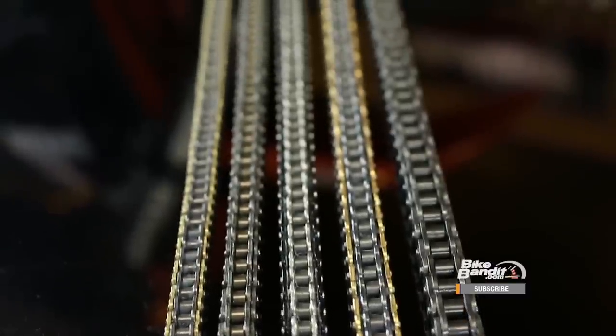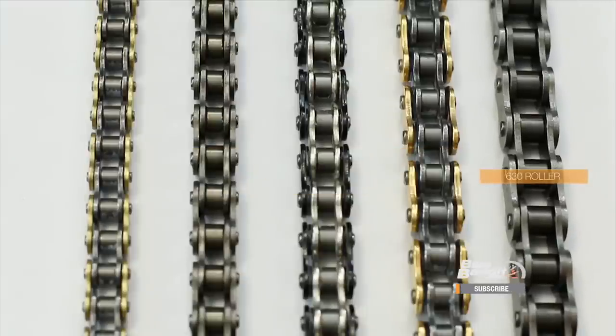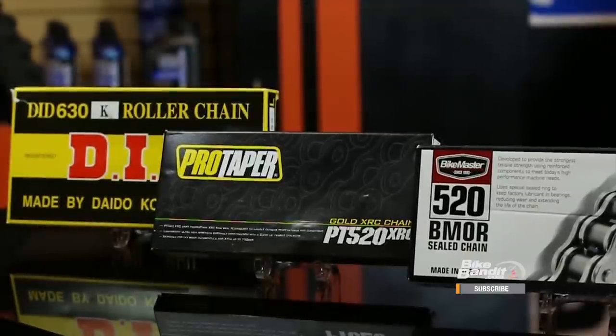To illustrate the size difference between chains, check these out. This is a 420 chain which has a half-inch pitch and is relatively small. These bigger 520 chains have 5/8ths of an inch between the pins. 500-series chains are what you'll find on most street bikes. This monster here is a 630 chain, which you'll find on some older models and really big bikes. After the size number you'll often see a series of letters like K, XRC, BMOR, and so on. These letters indicate things like recommended application, ring type, and tensile strength of a particular chain. What these codes mean varies by manufacturer, so you'll have to check those individually.